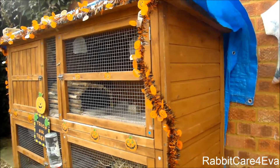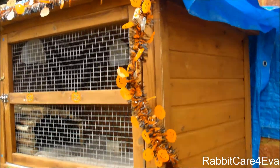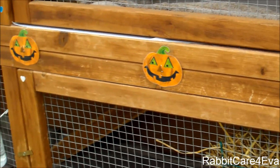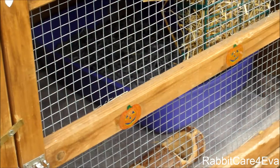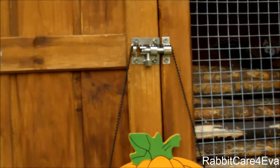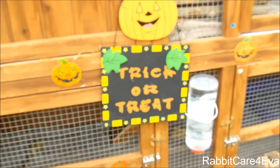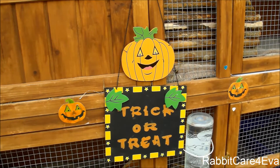For decoration on the hutch, I have this pumpkin tinsel and I basically just got it from Poundland — it was really cheap, so I thought why not. It is sellotaped on; some of the sellotape is coming off but it still adds a lot of decoration. We also have some little pumpkin faces inserted all along the hutch and on the doors as well. Hanging from the door lock we have a little Halloween sign following the pumpkin theme — it says trick or treat. I thought this was so cute and it was so cheap from my local 99p shop.